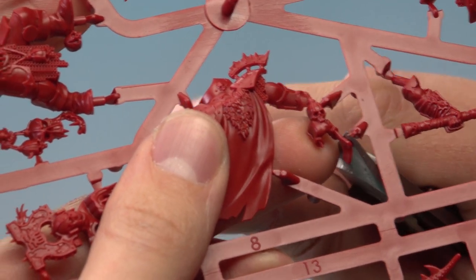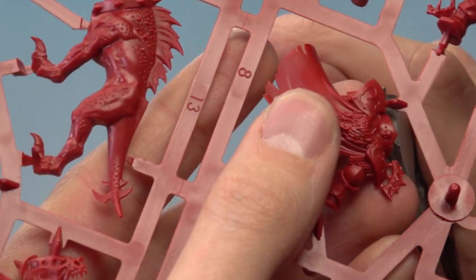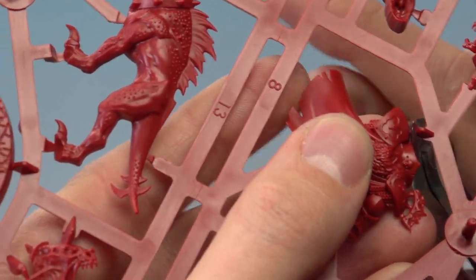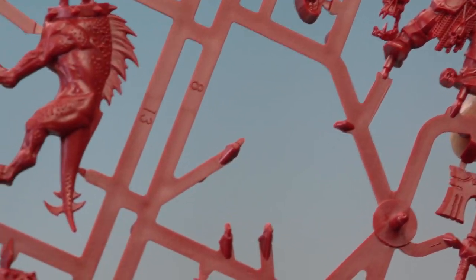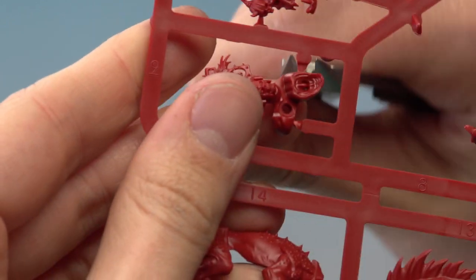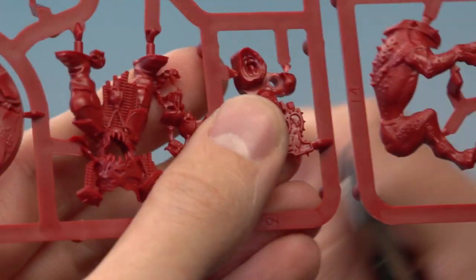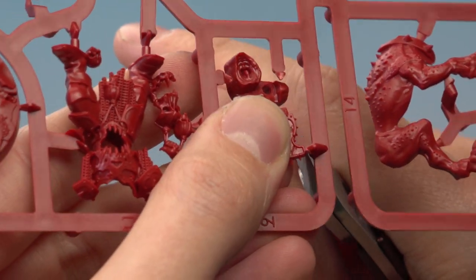Work your way around, always being really careful so as not to damage any of the parts, until the part comes away from the frame. There's this last one just on top of the shoulder blade. Now we need part number 9 — let's cut that one out as well, starting just down there, then on the side, and finally there's this little point on the side of the crest of the helmet.